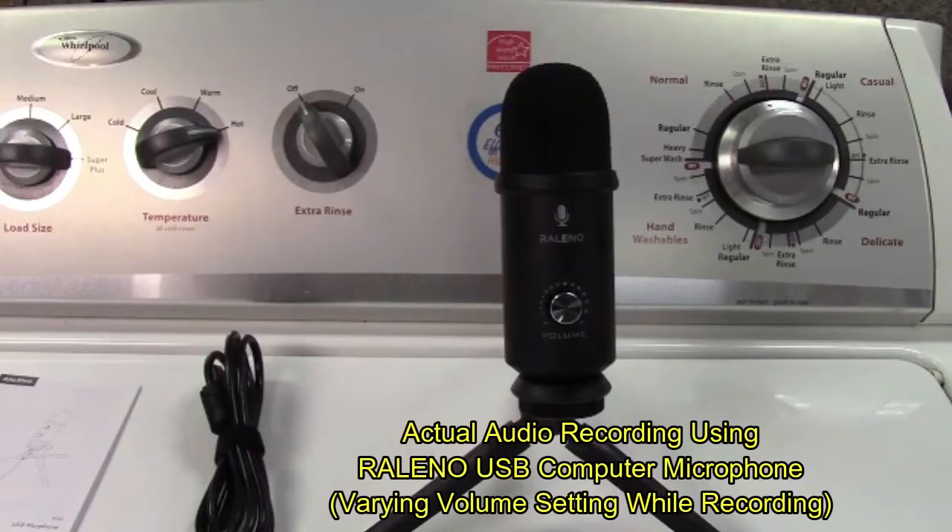This is a test recording using the Releno USB computer microphone, currently set to the medium setting. I'll now change it to low. This is what the Releno microphone would sound like at the lowest volume setting. And now I'll go and raise this all the way up to the highest.